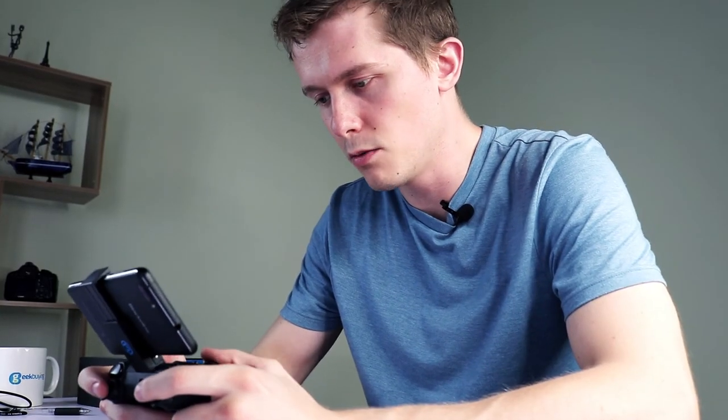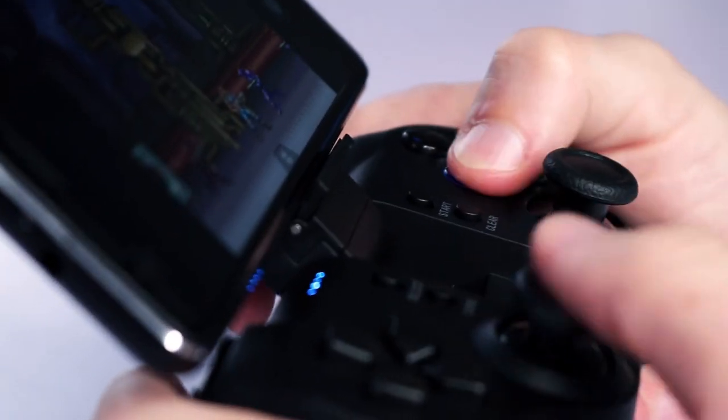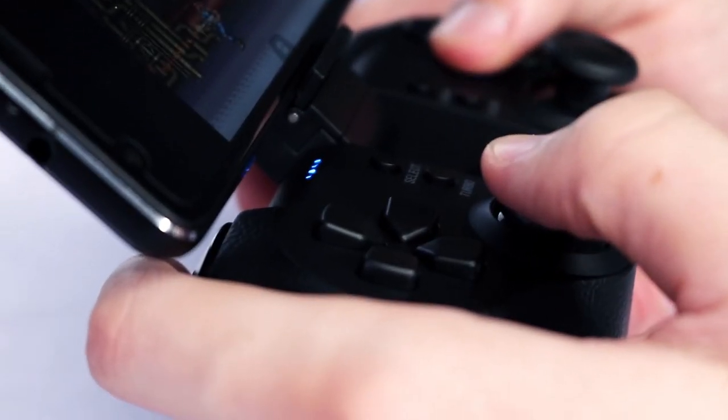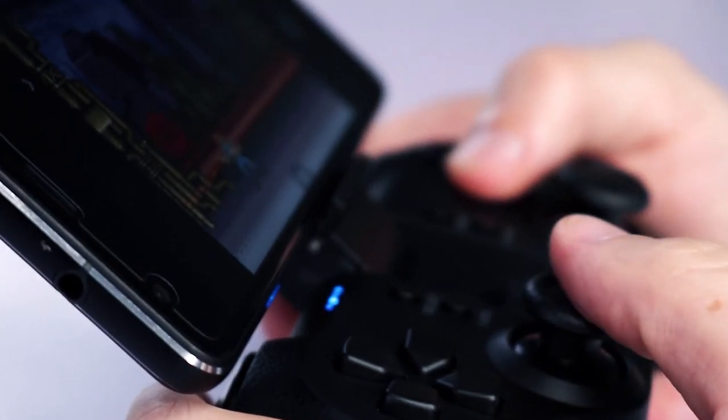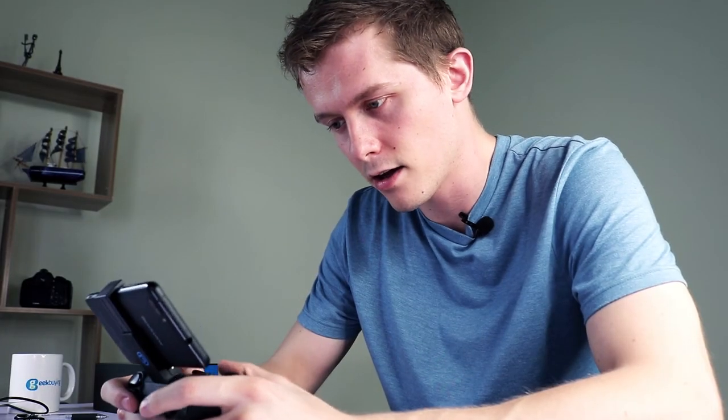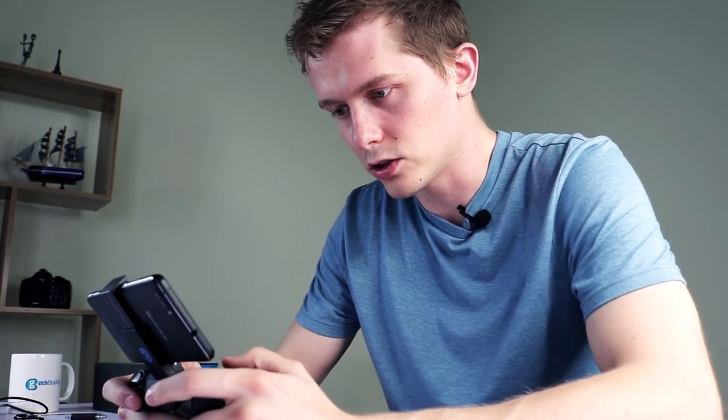One of the things I was a little bit concerned about when first setting this controller up was that there'd be a lot of phantom buttons that just didn't do anything, or the buttons wouldn't match up to where you'd expect them on a console. But it's pretty much exactly like your traditional PlayStation or SNES controllers, so it's very intuitive as you're playing it. And it feels like a console controller.